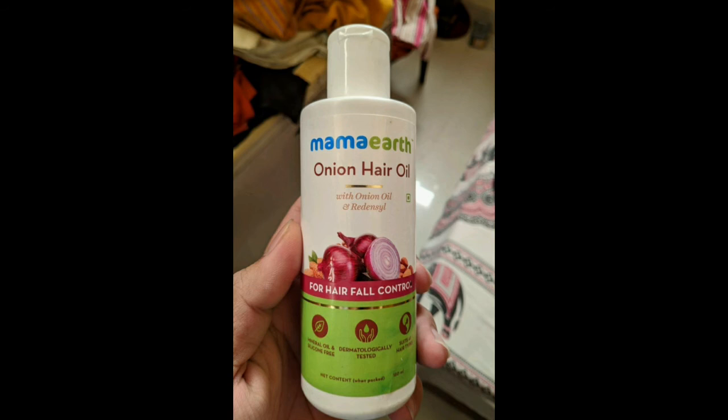It is very good for hair growth. It contains Bhringraj which helps with hair growth. From my personal experience, I did not notice significant growth, but hair fall is a little bit less. And the smell is very good.